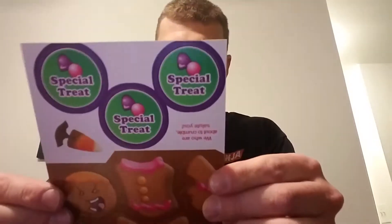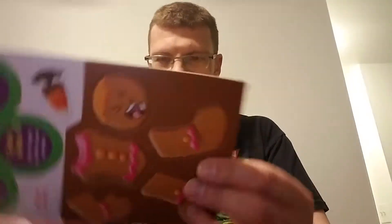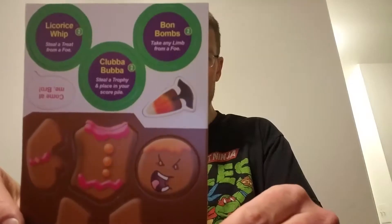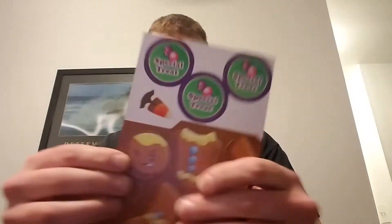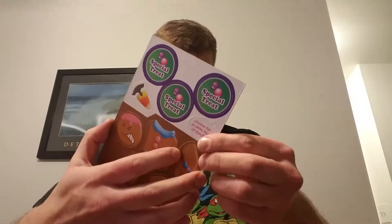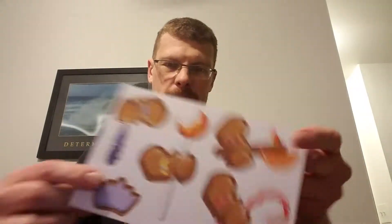And you get the cutouts of all the player pieces. And they got a little... So these are all cutouts.